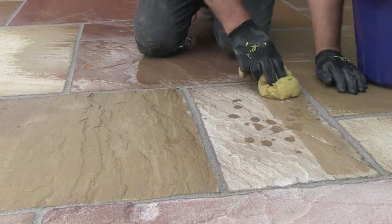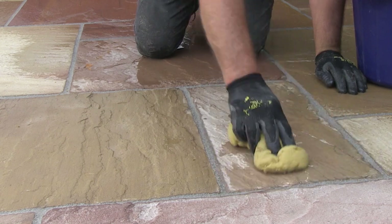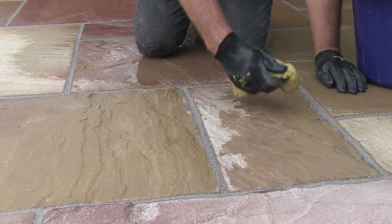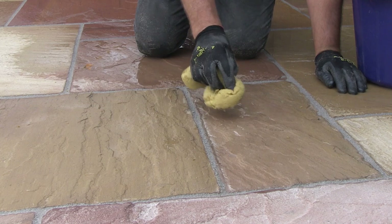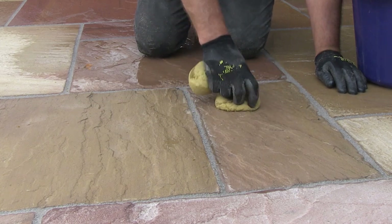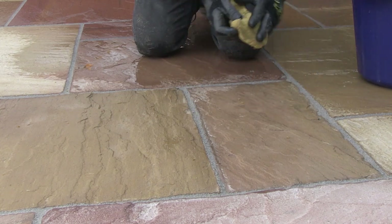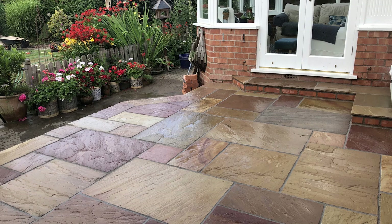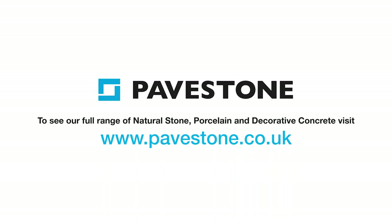And that's it, we're nearly done. Just one last job and that's to wipe down the slabs with a damp sponge. This will remove any last remaining residue from the surface of the slab. For further details on Pavestone PointFix, including coverage and available colours, see the jointing compound section on the Pavestone website. And it's all finished — brushed off, wiped down with a sponge, and a light hose down. Once the PointFix is hardened, this patio will be ready to bring out the furniture and a few pots. For more installation hints and tips, visit pavestone.co.uk.